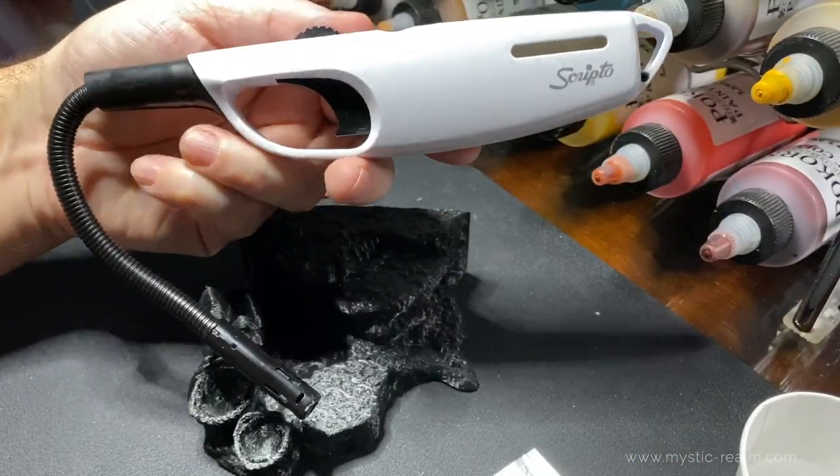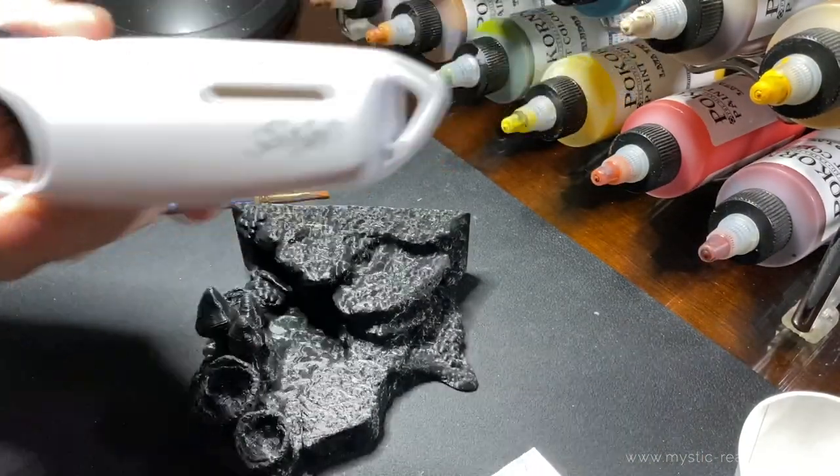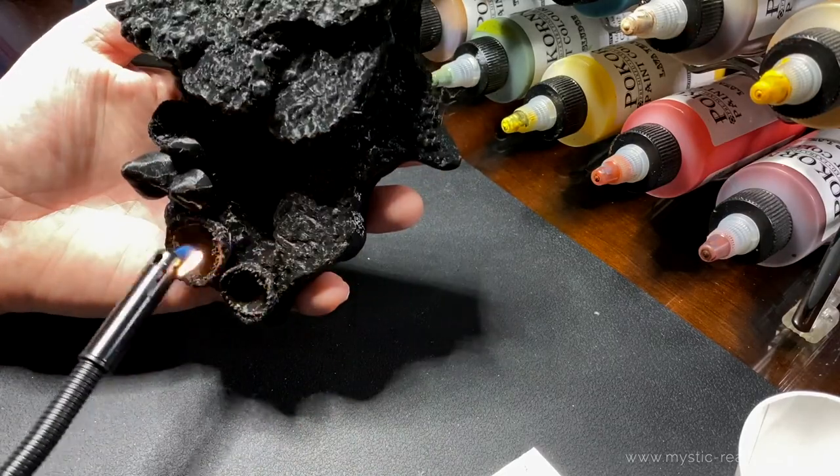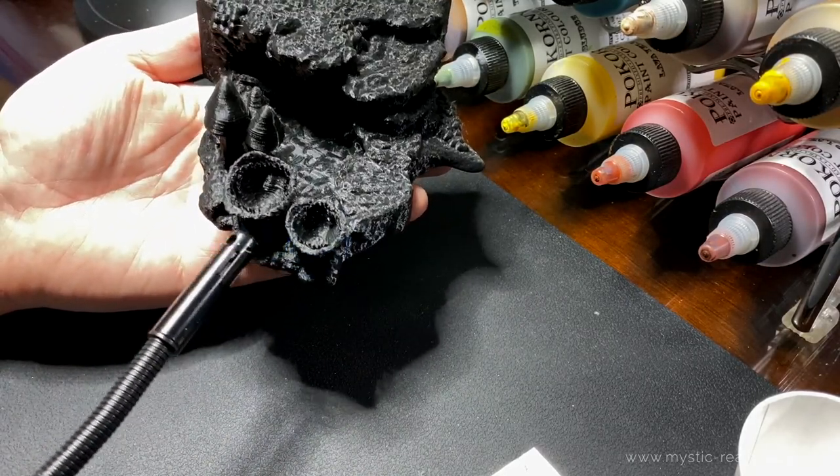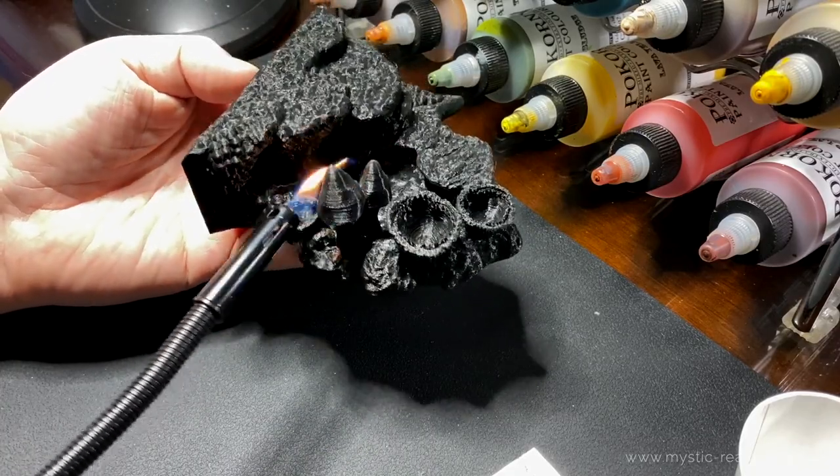Before we get started, I'm going to flame strike this piece to remove the nozzle strings that got left behind. DLA melts away pretty quickly. Just be careful not to hold the flame in one place too long. It seems like a good idea to wear a mask.